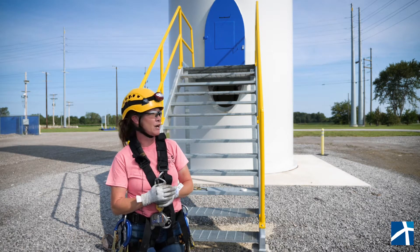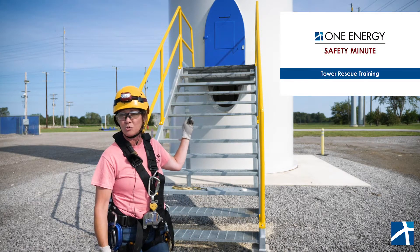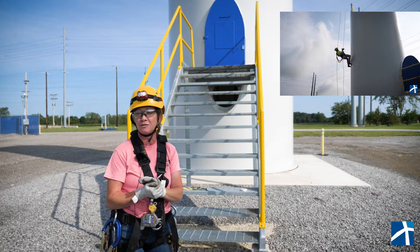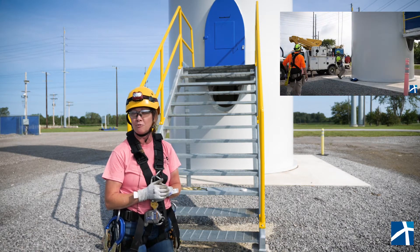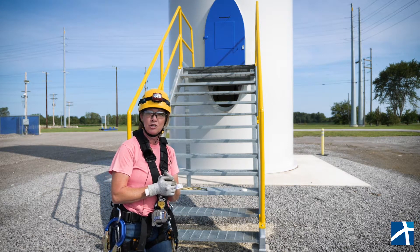To do that, we are actually going to use our training base right here, and this is actually really cool. This base we use all the time to train our technicians and basically retrain and give refreshers on tower rescue and tower safety, so we can always be safe while we're working. That being said, let's go ahead and head inside and I'll show you some cool stuff.